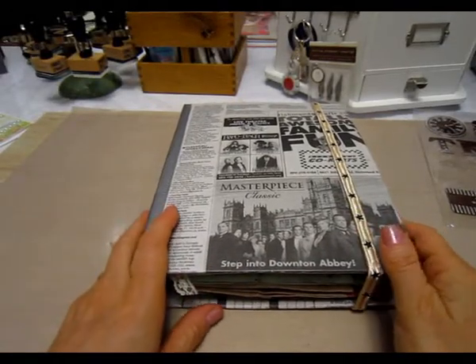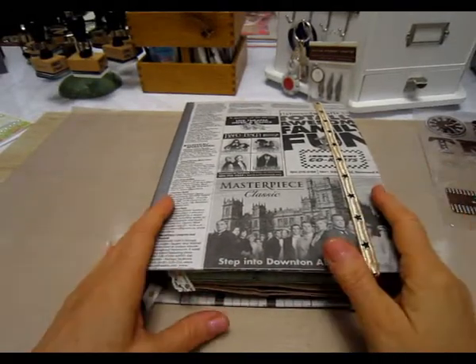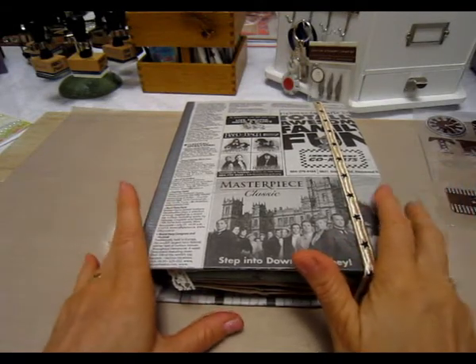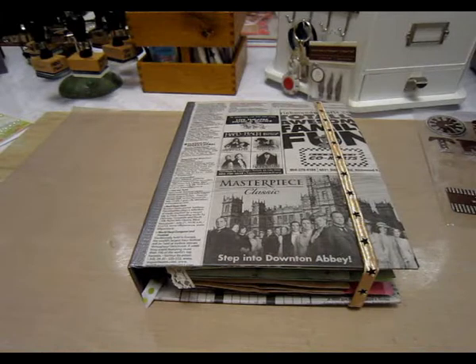Hi ladies, it's Christina, and I'm just going to show you the journal I made. It's not a journal — this is the Junk Mini, and it is a swap that I'm doing over at Your Paper Pantry. Roxy, this is your mini, so if you don't want to see it, then I guess you shouldn't watch anymore.